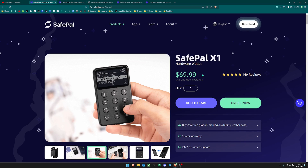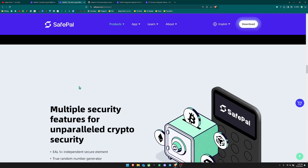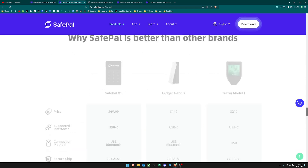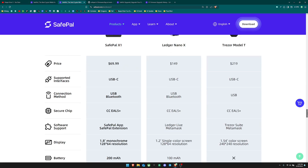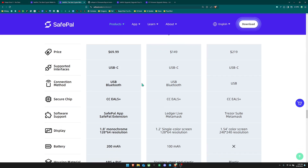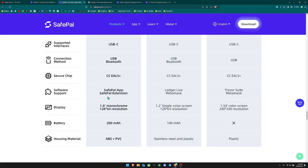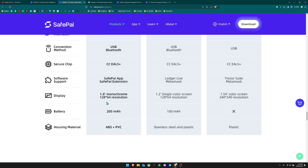You can see it's currently going for about $70. Looking at the specs, it has USB-C support and Bluetooth, which is going to be the main way you interact with the SafePal device — connecting to your phone through the app via Bluetooth. It has a secure chip that is CC EAL 5+, a SafePal app and SafePal extension, and the display is a good decent size.